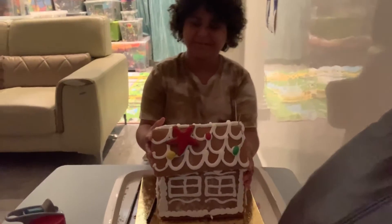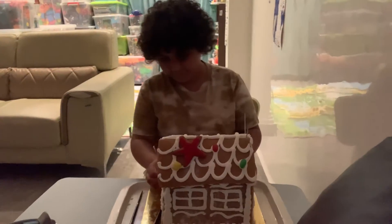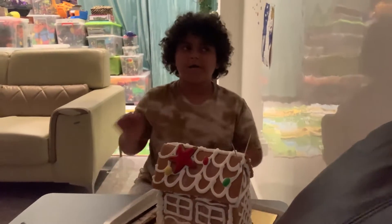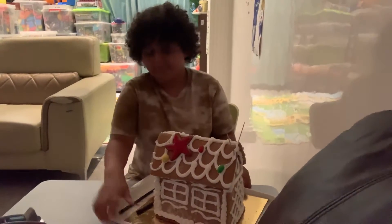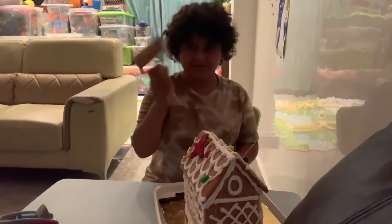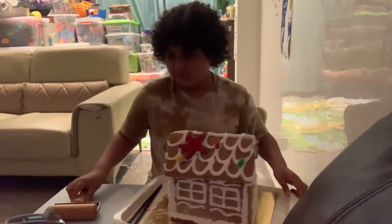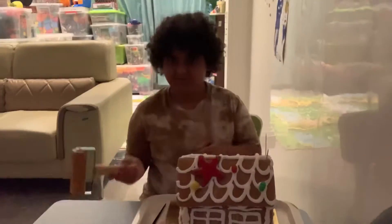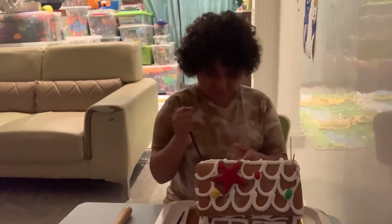Hey guys, I'm going to break this gingerbread house. First we're going to do a taste test from this piece of cookie. It's good, but I mostly taste bread and sugar. For some reason somebody gave me a rolling pin — I think they thought I was going to make gingerbread instead of breaking it. Anyways, we only have these tools, let's start.